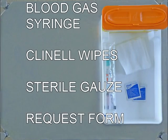Contents include a BD preset blood gas syringe, clenelle wipes, sterile gauze, and a request form.